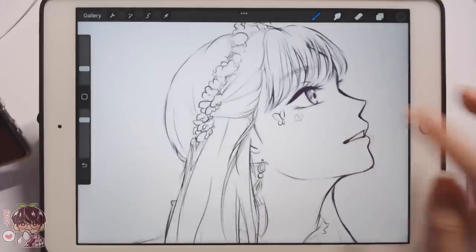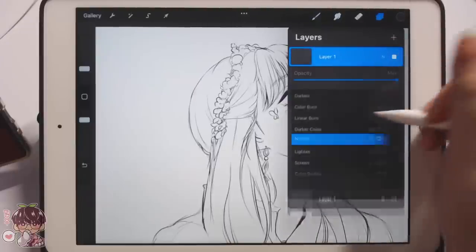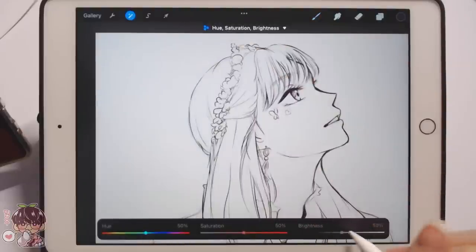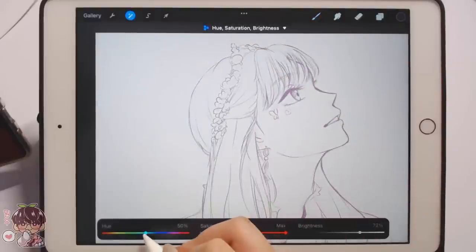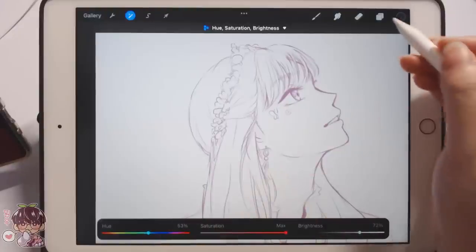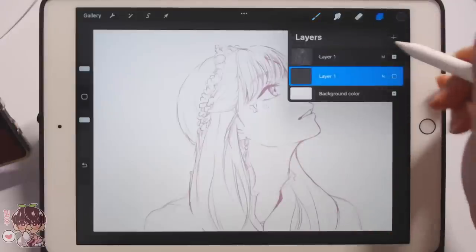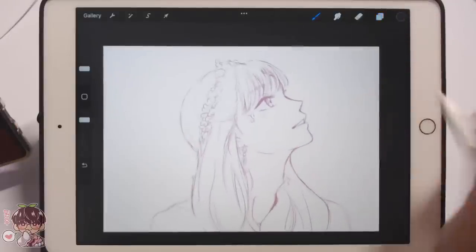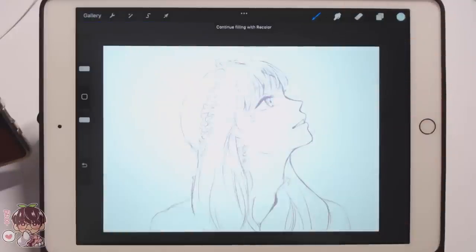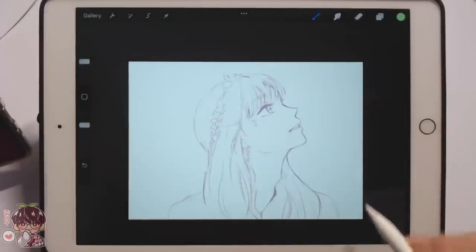I'm going to duplicate this just to keep a spare. I'll set this to multiply and make it fairly saturated and bright just to keep that airier look. But we are going to add the background in first, so I'm going to add a super pale blue first. Backgrounds are not my strong suit, but I think I can manage a little bit.